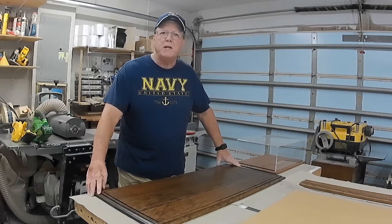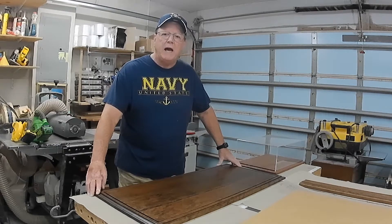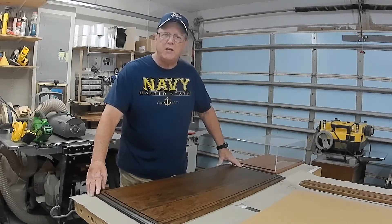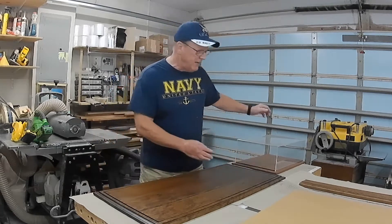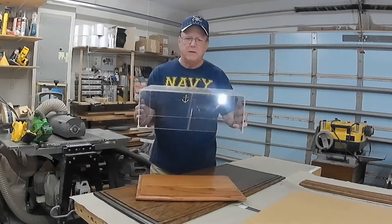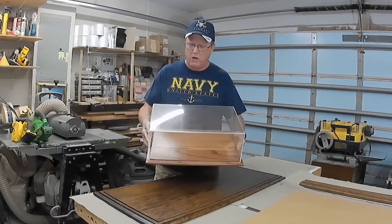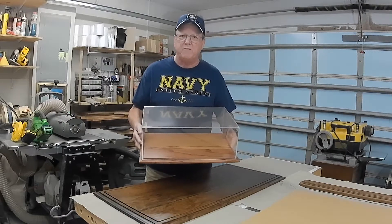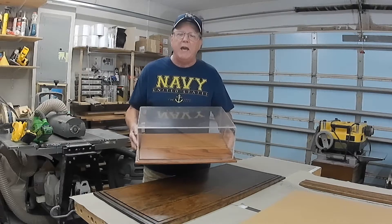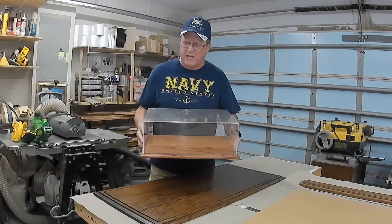People ask me all the time for pricing on display cases, and on my quote sheet it gives me the interior dimensions they want. When the interior dimensions make it possible to build a display case as a display case, that's what I quote. A display case is like the one you see here — an all acrylic cover that sits on a solid wood base of their choosing, finished however they want. The particular size of this one would make it very feasible to be built and shipped as a display case, because the cost and the overall size makes it possible.